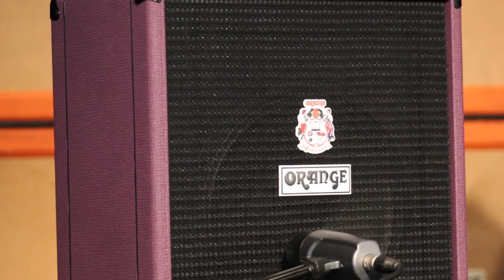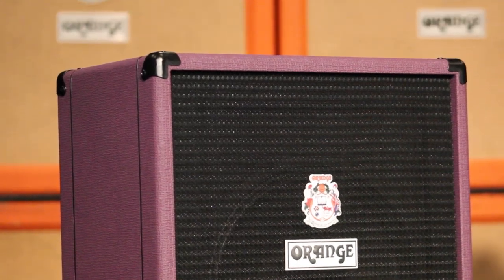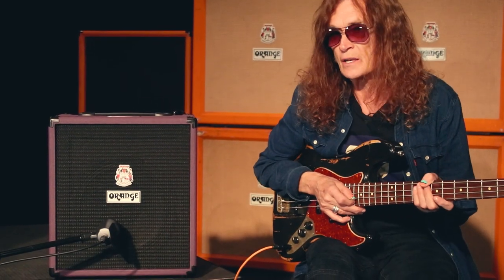The sound for me is exactly what I wanted. It's got the aggression and the grind and all the things I love about the kind of bass playing I love.